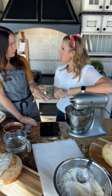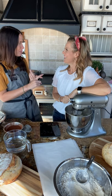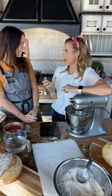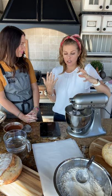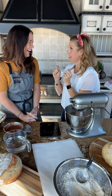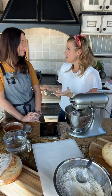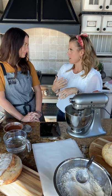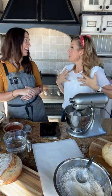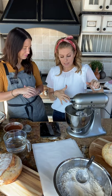I generally do it right before I go to bed — and I'm an early riser, so in the morning I'm ready to shape the bread and get it going early, then bake a few hours later. Something people forget when they think about the time: it's time on the clock, but it's not really our interactive time. The dough is doing the work.